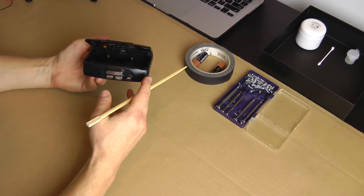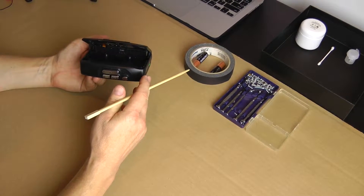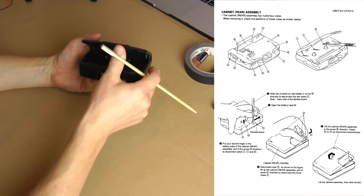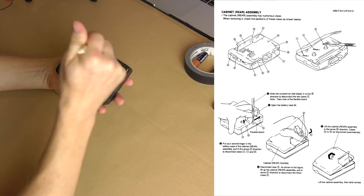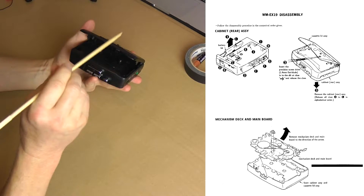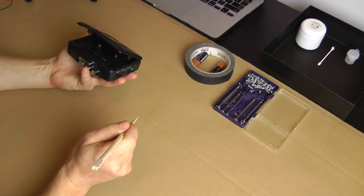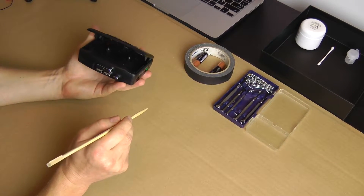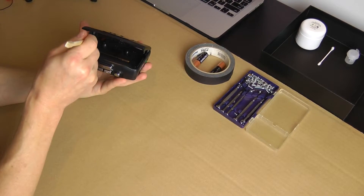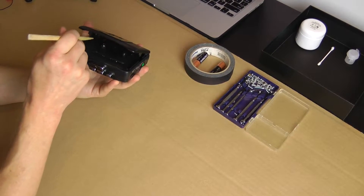Different Sony manuals, depending on a model, recommend opening those latches — which Sony calls a clasp — in different order. Some manuals say open these inside first, and then open the ones on the perimeter. Other manuals say open first the middle and the left, and then open some on the back, and then open the right one. I don't think there is a big problem if you open them in slightly different order. From my experience, the leftmost is the most prone to breaking, so be careful with that.